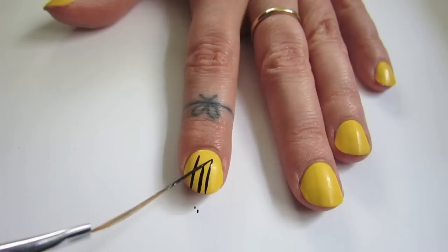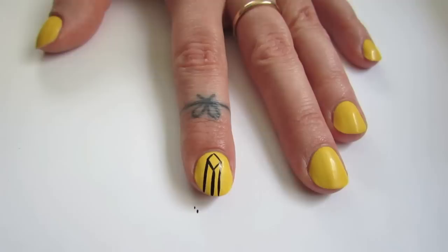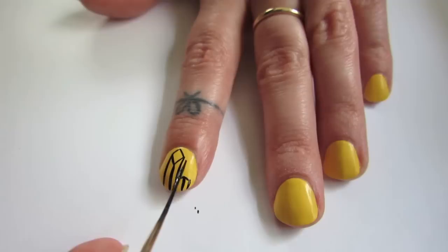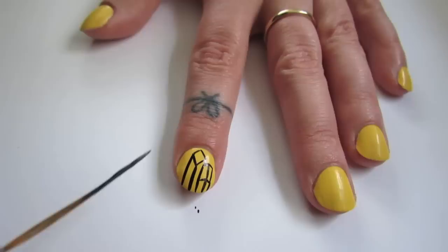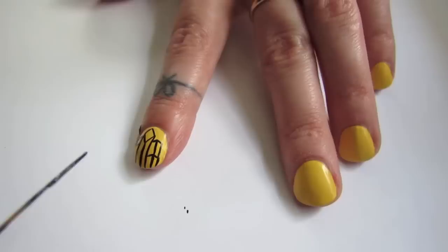I started off by painting all of my nails yellow and letting them dry completely. That way, if you make a mistake you can just take some alcohol and clean it off and start over. Make sure your nails are completely dry. Then I put some black paint on my striper brush and wiped it off a couple of times on the edge of the plate — I put my paint on a plate — just to make sure I was getting a nice clean black line. If you get any on your cuticle, seriously don't worry about it because that can all be cleaned up at the end.